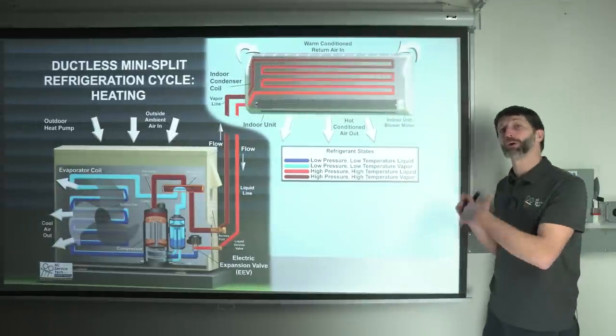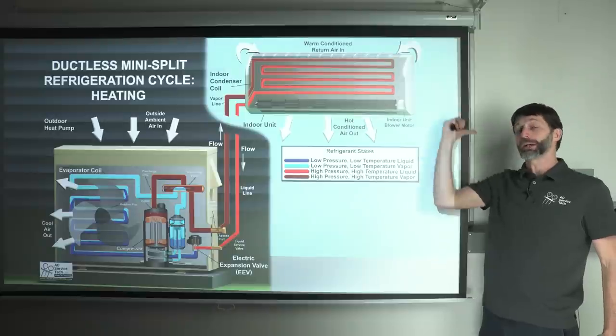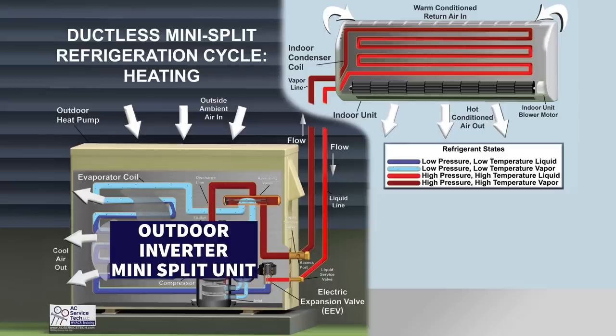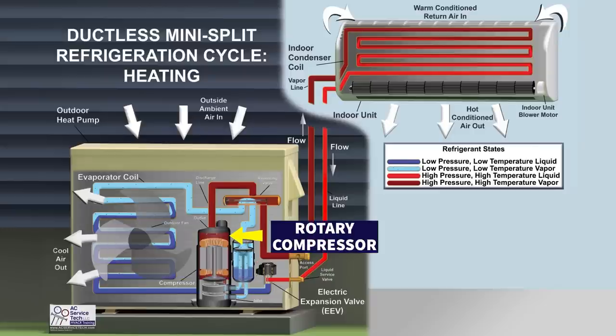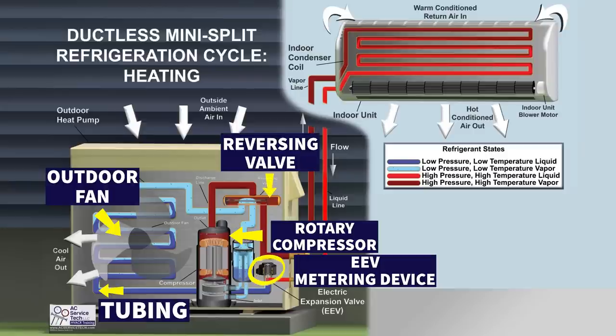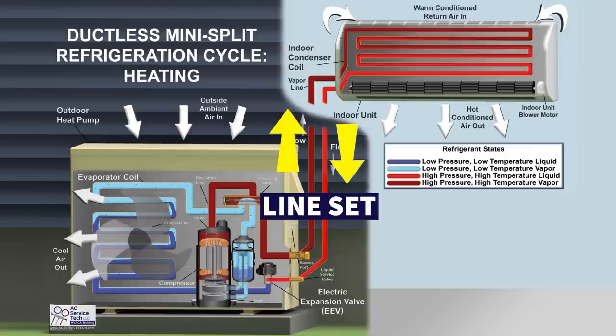A lot of people ask how a heat pump absorbs heat from the outdoor air in order to reject that heat inside the building. You have your outdoor unit — this is an inverter outdoor mini-split unit. You can see there's a rotary compressor inside, an EEV metering device, an outdoor fan, tubing representing the outdoor coil, and a reversing valve to change the directional flow of the refrigerant. The tubing connecting the outdoor unit to the indoor unit is called the line set.